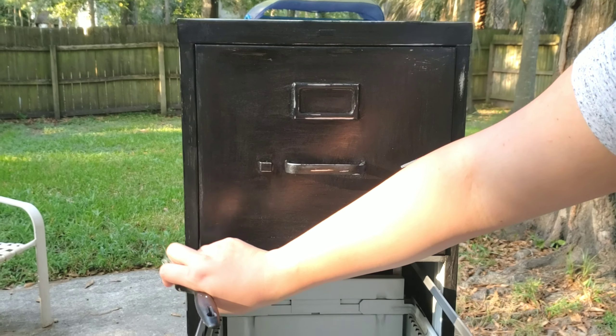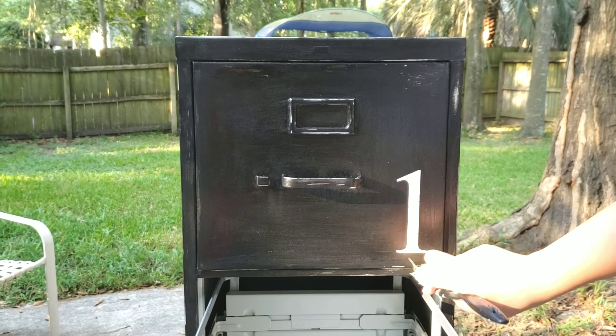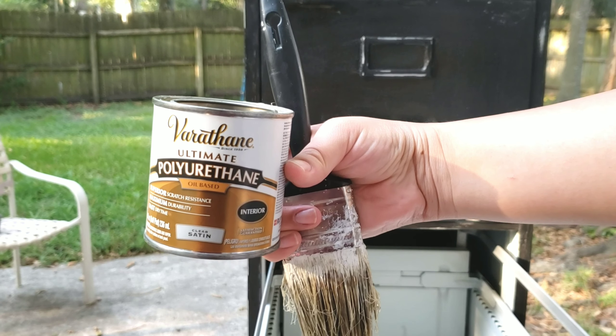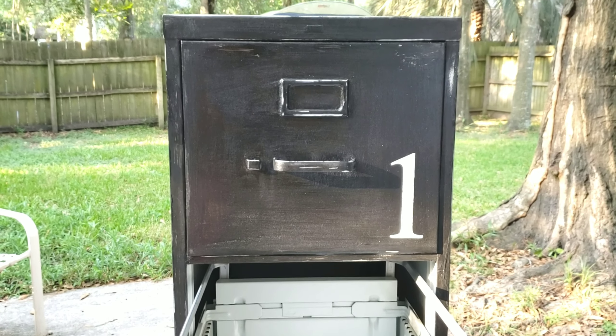Now I took it outside and I'm going to apply some sealer to it. I'm using this one right here that gives it a clear satin look. I'm just going to go ahead and apply one coat throughout the whole piece.